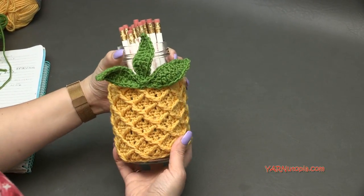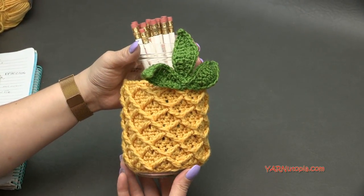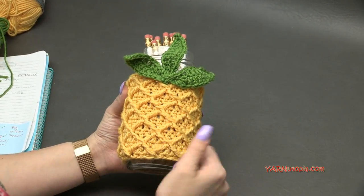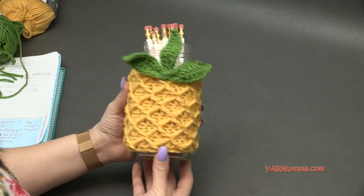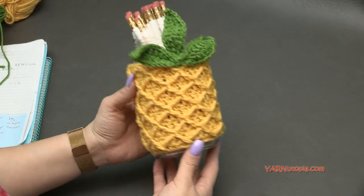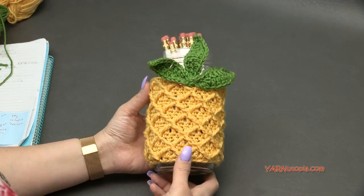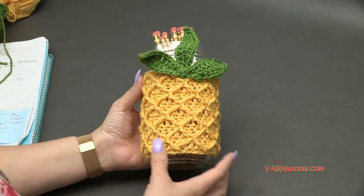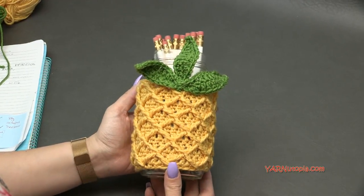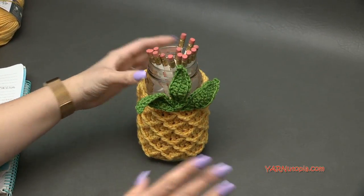Thank you so much for watching and learning how to make this pineapple jar cozy. If you enjoyed this tutorial, please give us a thumbs up, subscribe to our YouTube channel, and share your photos on the Facebook page for Yarn Utopia so I can see your fabulous pineapples! A big thank you to my dad for filming, to Red Heart Yarns and Marley Bird for the yarn, and a huge thank you to you for always watching and supporting Yarn Utopia. Until next time, happy hooking!